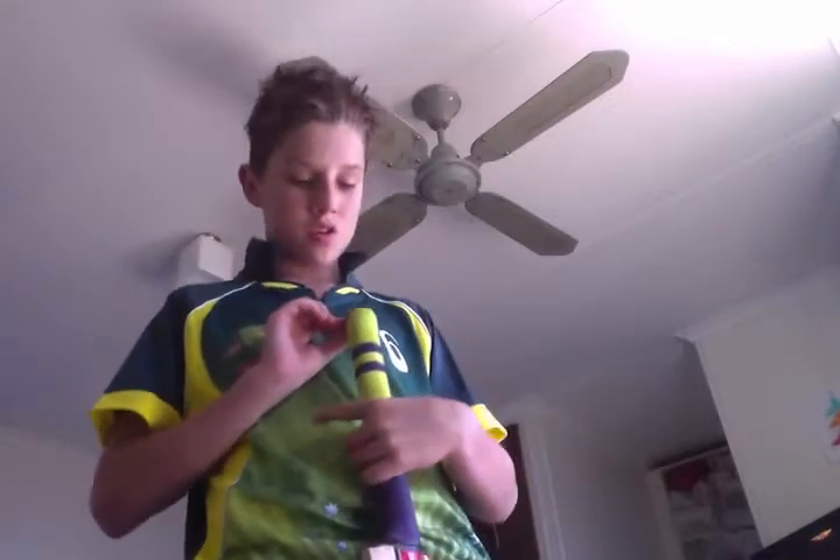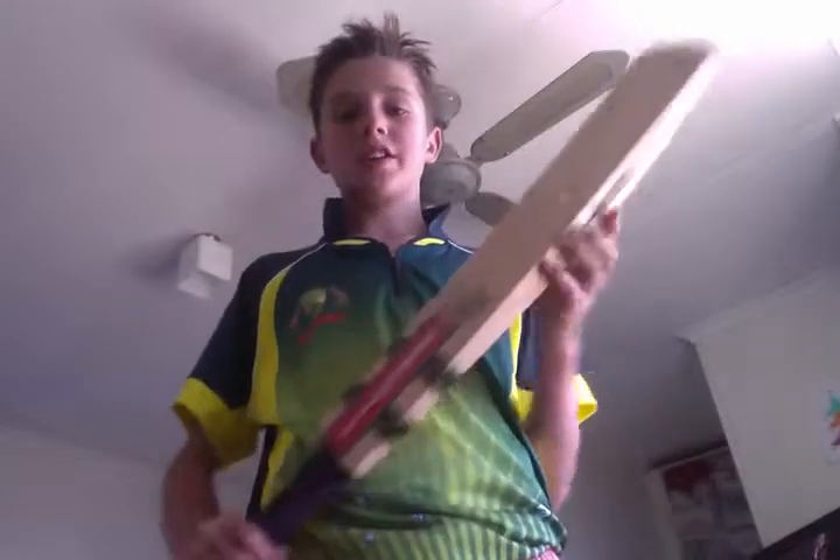This is a junior bat — this is mine. But I'll be reviewing it anyway. This one's just a size 5, which I'm a size Harrow. Yeah, but anyway it's a really nice bat.